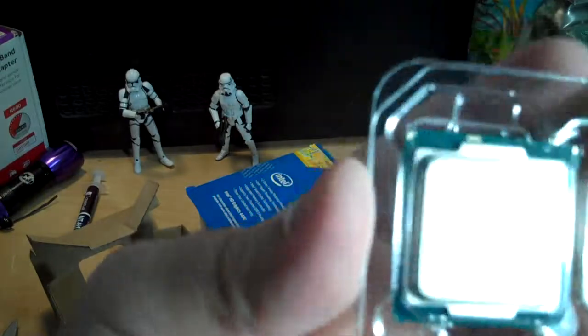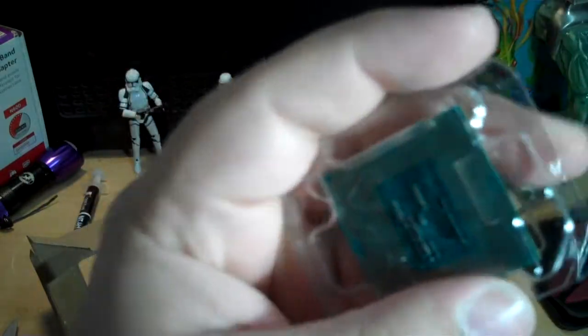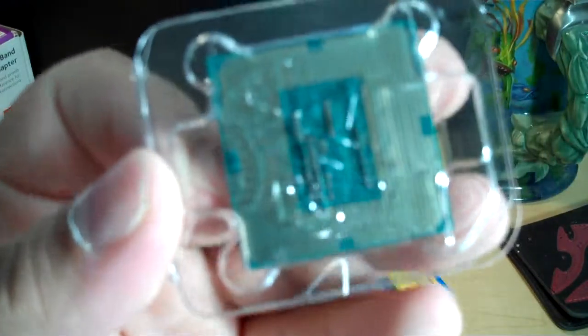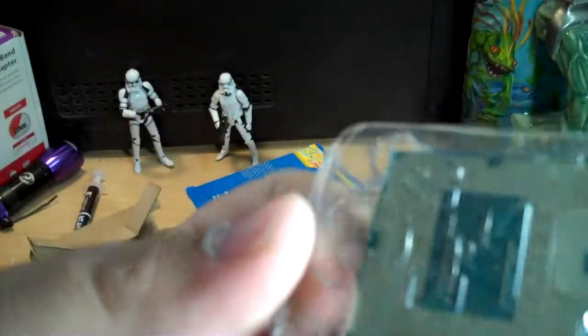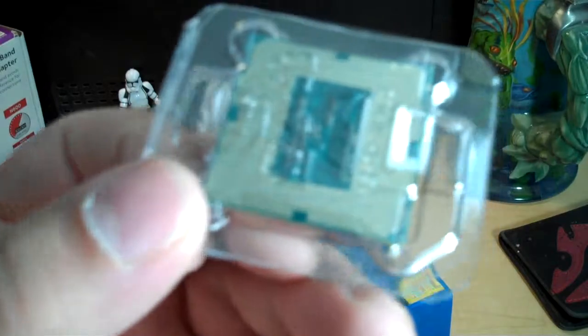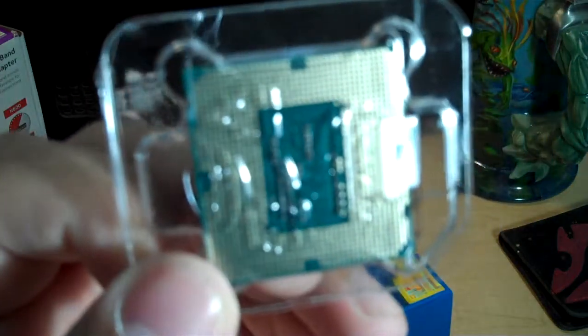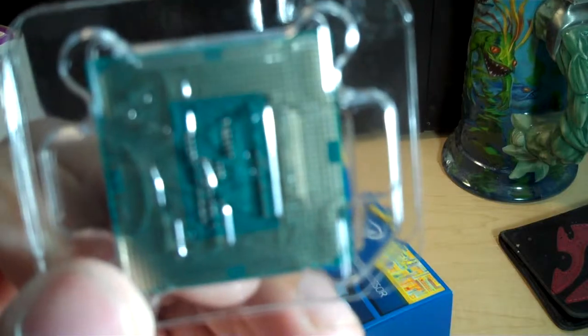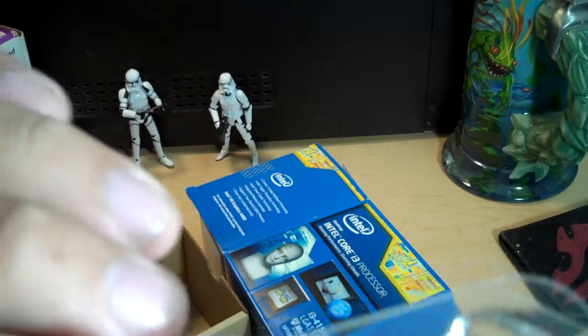The i3 is not a very big processor. LGA, if you're curious, means Land Grid Array. In the old days, Intel used to make processors that had pins that would go into the motherboard. But the problem was the pins would get bent, and people get irate because here you have a very expensive chip — you put it in and bend one of those little pins, then try to bend it back and the pin breaks off, and now the whole processor could be ruined simply because one pin's not working.